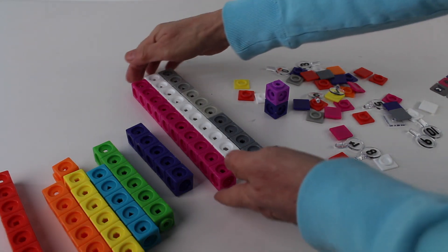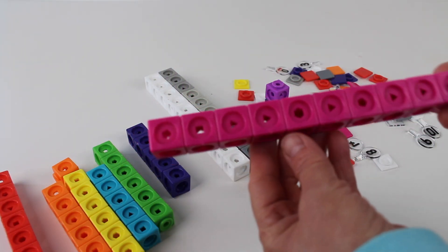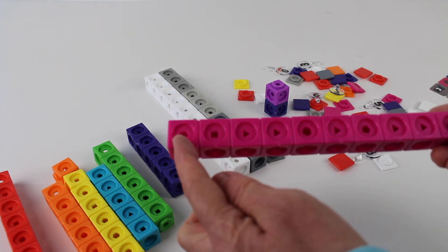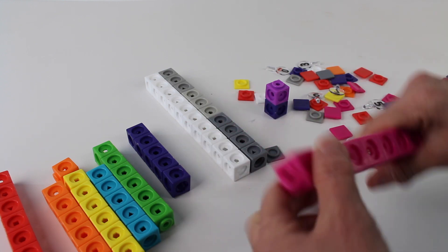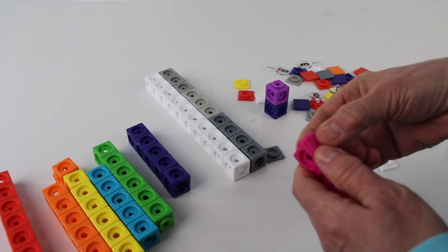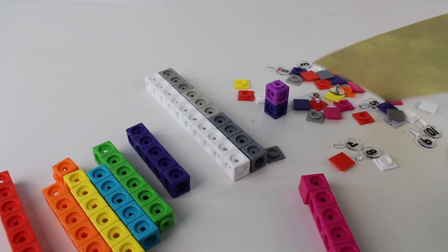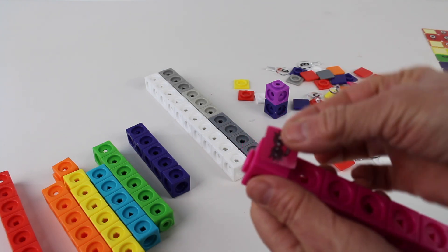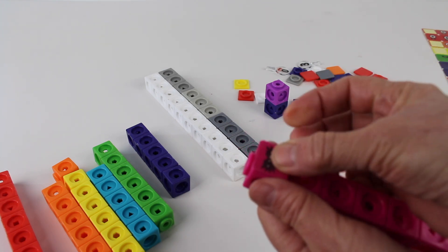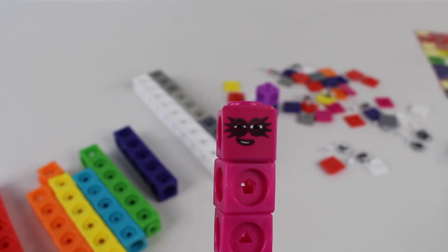Now let's look at this pink fuchsia color. We have Number Block number eight — one, two, three, four, five, six, seven, eight. And let's take the face plate and find the face for number eight. Look, it's the same color. Now let's add it on to the face plate for number eight. Hi, I'm Number Block number eight.